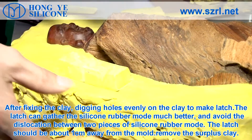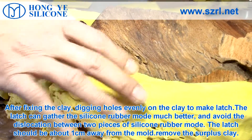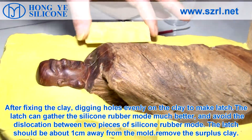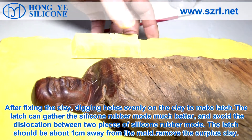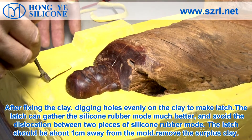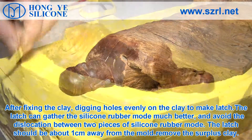After fixing the clay, dig holes evenly on the clay to make latches. The latch can hold the silicone mold much better and avoid dislocation between the two pieces of silicone mold. The latch should be about 1 cm away from the mold.